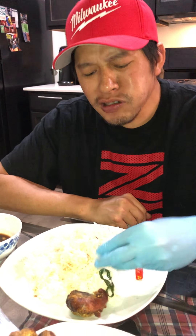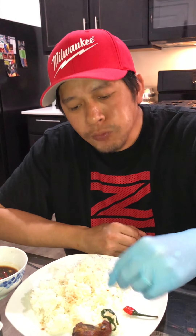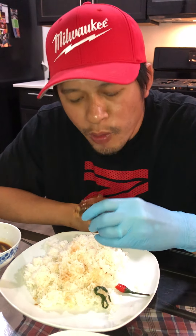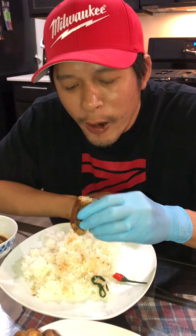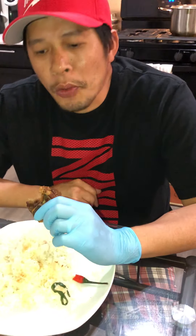It tastes so good! And my Thai chili — so good. You hear that crunch? It's really good. Thank you for the air fryer — it tastes so good. I would suggest you guys buy that air fryer. Very crunchy! I think I'm happy.